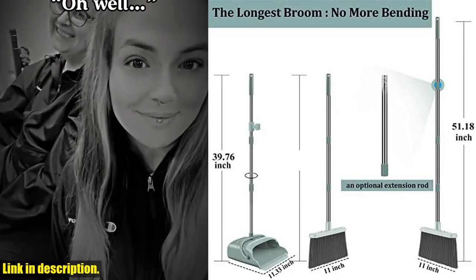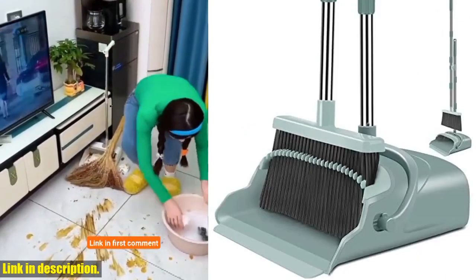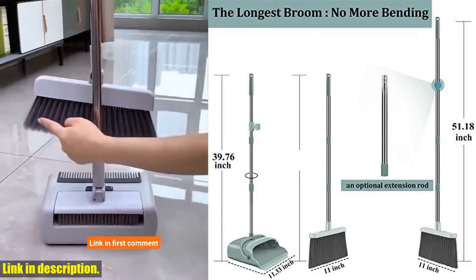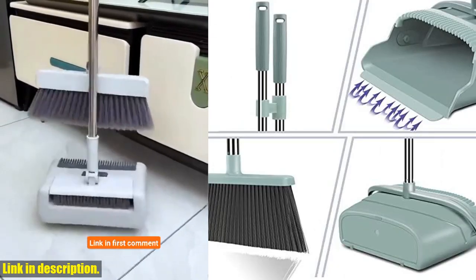So, if you're in need of a reliable and efficient cleaning solution, be sure to check out the Kelamei Upgrade Broom and Dustpan Set. The link is in the description box below. Don't forget to like, share, and subscribe for more product reviews and recommendations. Thanks for watching.